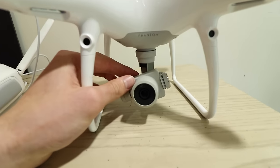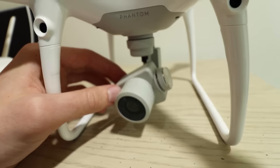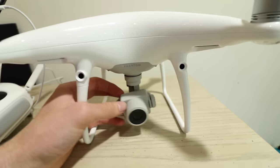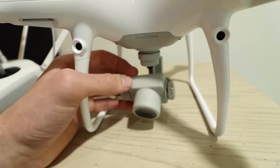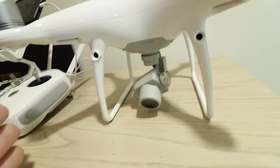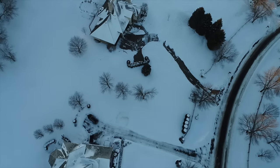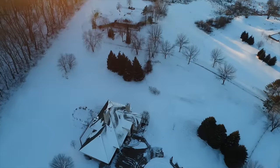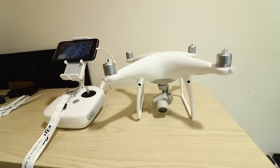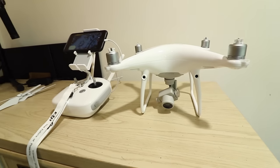I brought it down safely and went inside to look up what the problem could be. There are actually a ton of videos talking about different gimbal problems with the Phantom 4 and Phantom 4 Pro — like going up and down erratically — but none of them were talking about this specific motor overload issue. So right now I'm going to recreate the motor overload without props, just by moving the camera, and show you what the problem is. Maybe this is your issue too, and I think I have a solution.